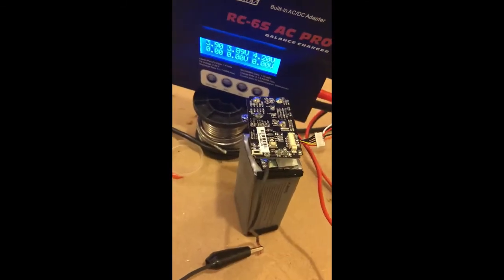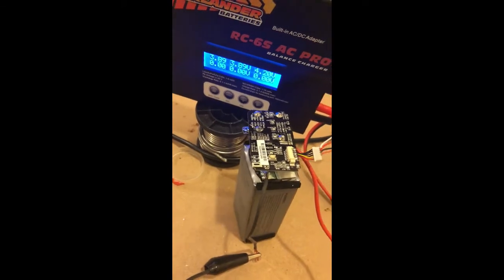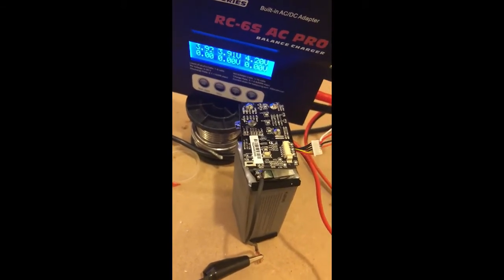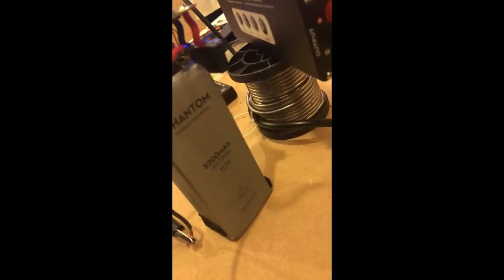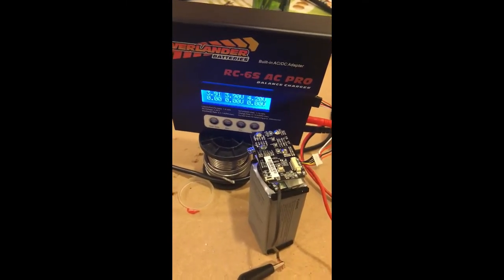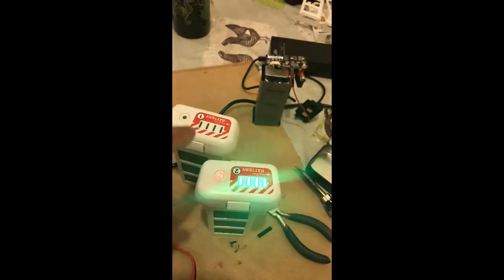Once you've got that in there, set it to charge on the balance charger. The voltage is 11.1 volts for a 3S battery, and I've put it on 5.0 amps — this one is 5200 but the charger only goes up to 5000. Charge it on the balance charger just to get the batteries up and running, and then you'll have some batteries like these.